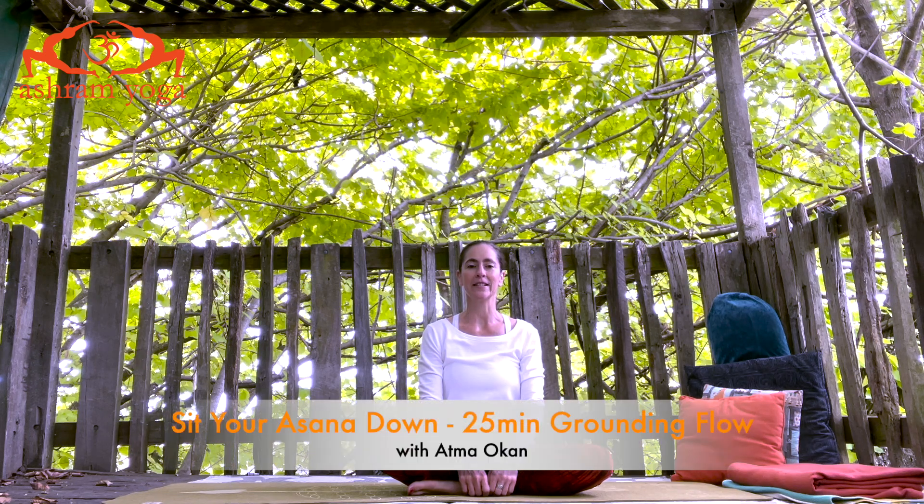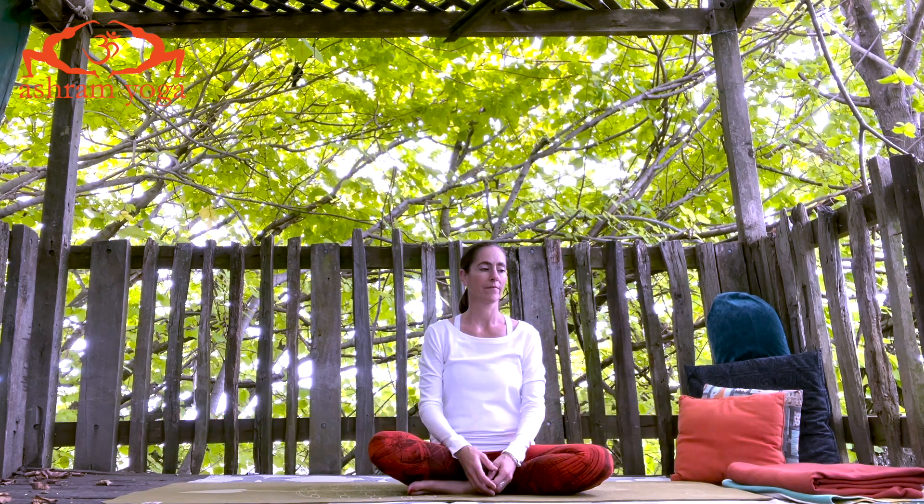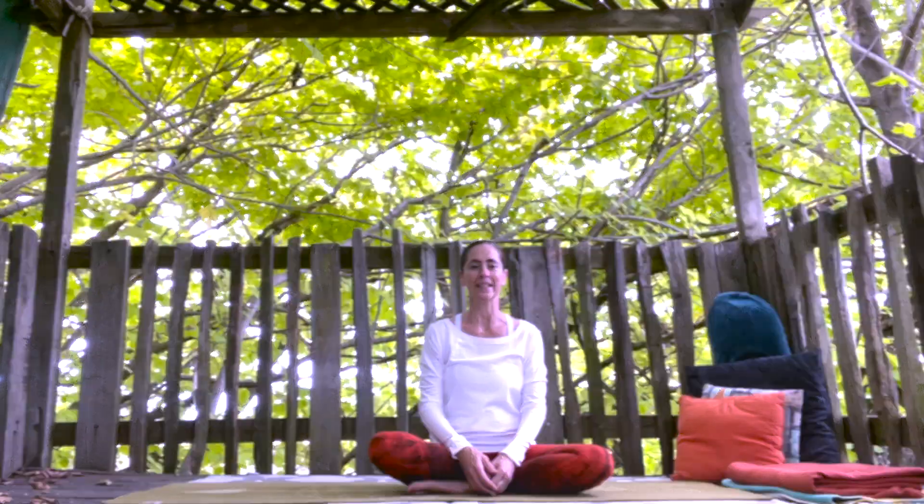Welcome to our little series on Sityu Asana Down. How do we arrive in a steady seat for our pranayama and meditation? Here is one little way we can prepare ourselves to get there.